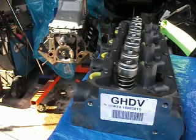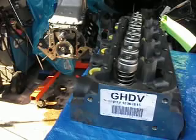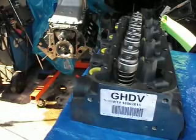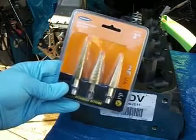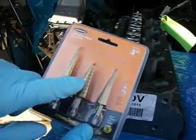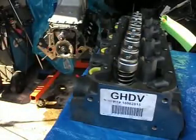I could easily have thrown this up on one of the machines and done it down to the thousandths of an inch — we've got full machine shop capabilities — but when I saw this process I was like, that's pretty simple. I just went to Harbor Freight and got a three-piece step drill bit set. The one I'm going to use is this middle one.